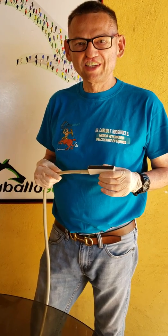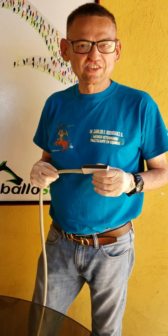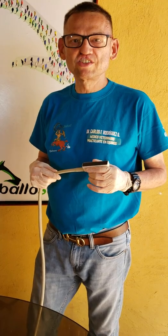Assalamualaikum warahmatullahi wabarakatuh. My name is Dr. Carlos Rodriguez from Caracas, Venezuela.